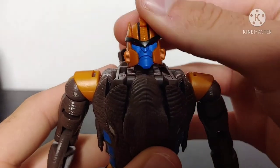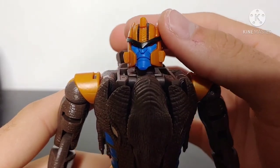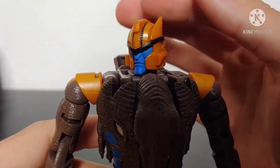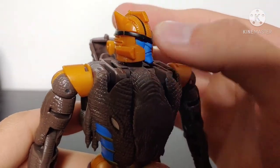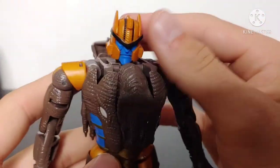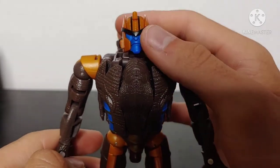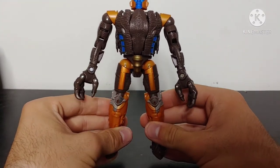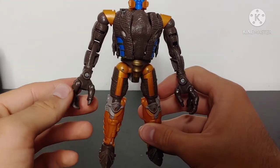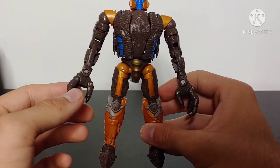Very nicely done, and that head sculpt — that is Dinobot to the max. This cannot be any more accurate to Dinobot's head sculpt: the nice blue face, the red eyes, the black trim going around the lower part of his helmet. Just looks fantastic. We've got some more black paint on the side, and that paint continues along the back. The head sculpt in my opinion is pitch perfect — 10 out of 10. It could not be any more accurate. One thing I do see a lot of reviewers complaining about is the proportions — the shoulders could be a little bit more broad and the hands a little bit smaller — but once you have this figure in person, it's really not all that bad.